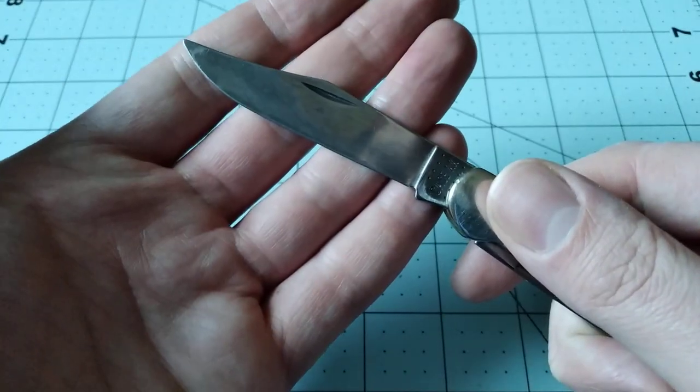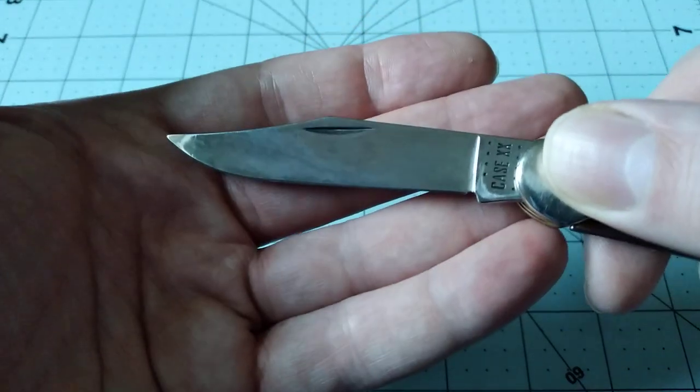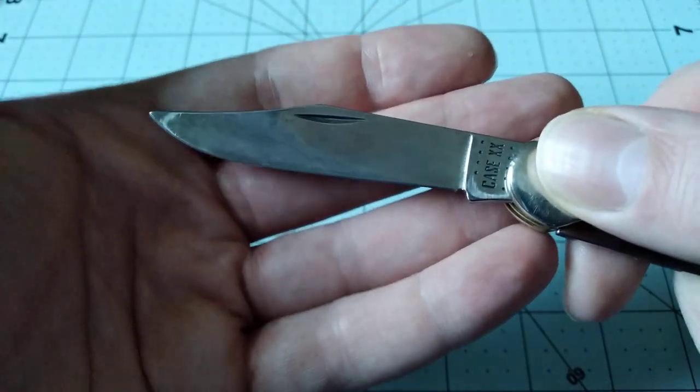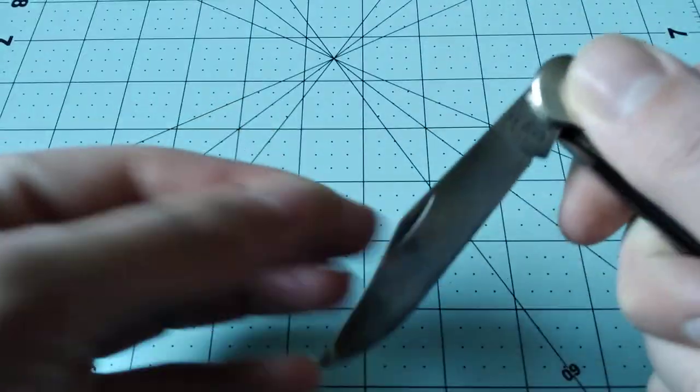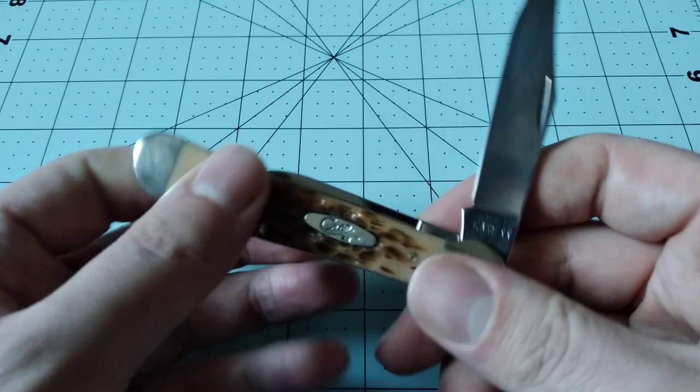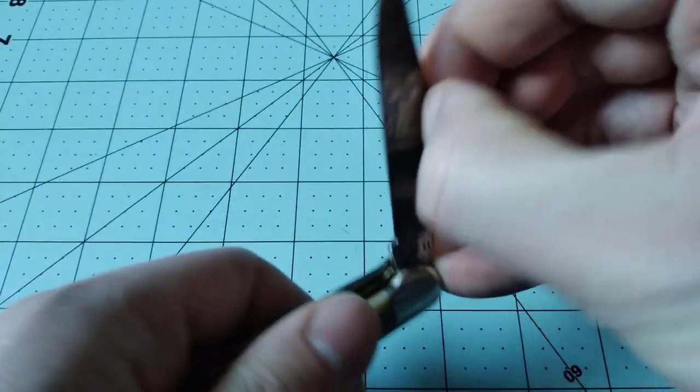I've been carrying it pretty much since I got it. There was one night where it wasn't in my pocket and I had a different knife, but other than that I think I've carried it about four nights now. It's just a really good knife — the action on mine is pretty good.